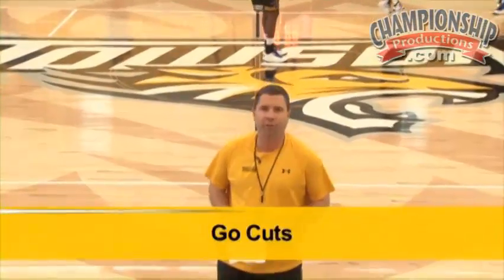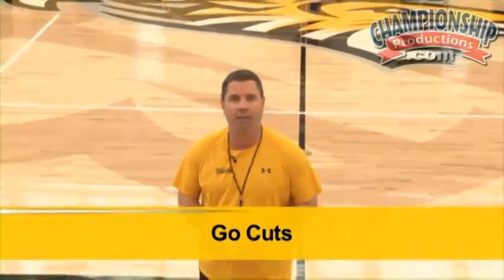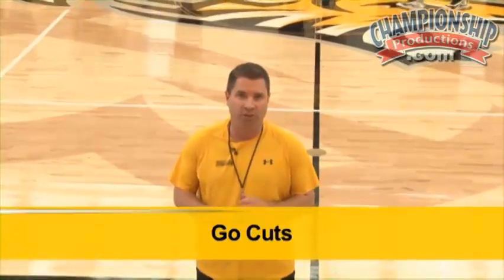We're going to do some post feeds. We call it go-cut. So we feed the post — we like to go-cut, which means obviously you feed the post. You don't stand; we go-cut through.